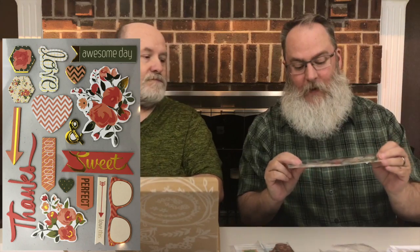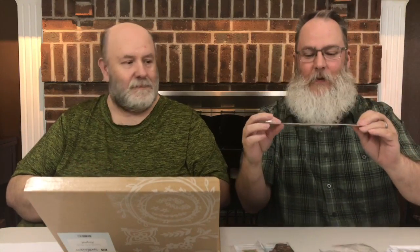And then more embellishments. These are stickers — awesome day, love, our story, sweet, perfect, love this, and thanks. They've got some gold foil, so there's a nice little sheen. More so than just what you're seeing with the plastic. So it's all very cool.